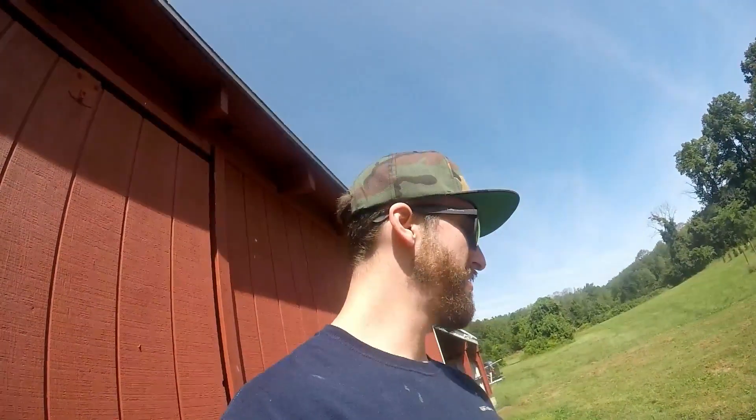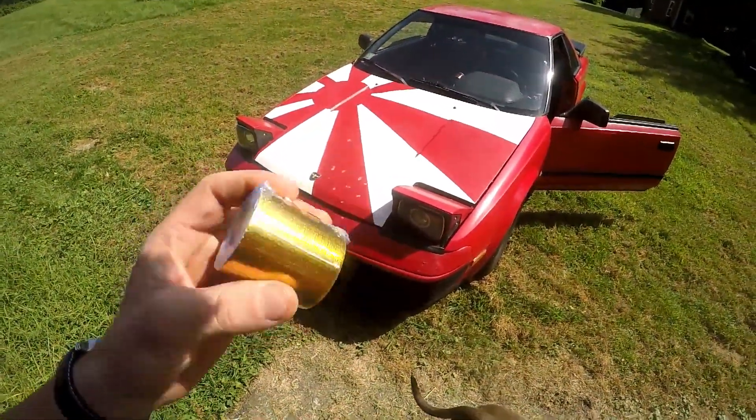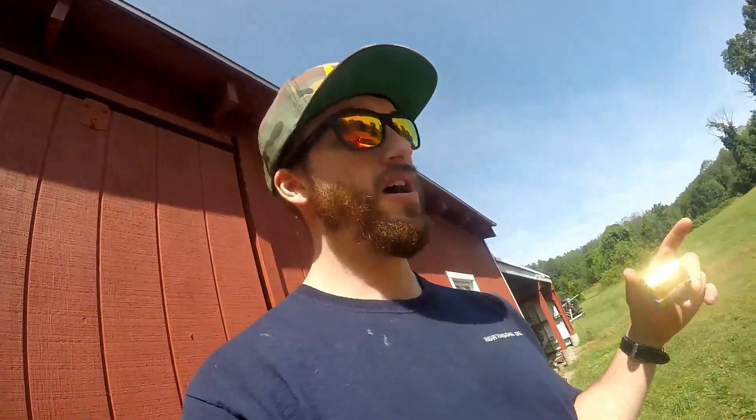Hey guys, how's it going? So outside I've got the Dange with me and I'm going to do a pretty cool video for you today. I got some of this gold heat tape - you see this on like everything, tons of people use it. I gotta go get some nuts and bolts for the BMW, so what I'm going to do is data log the intake temps. I'll go do my stuff and then when I get back I'm going to wrap it all.